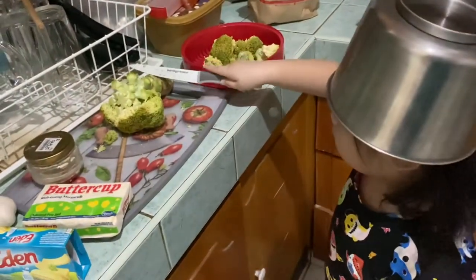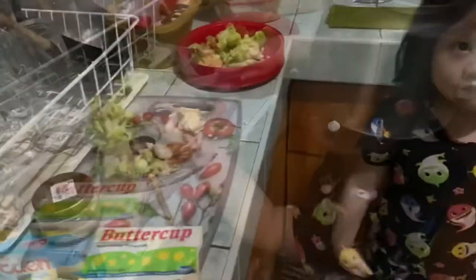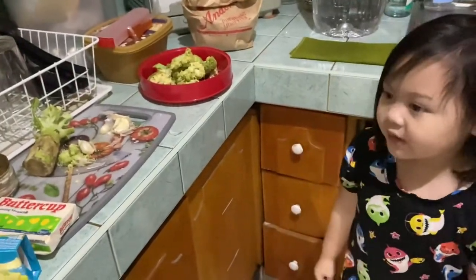First we need to cut the broccoli. Next we need to peel the garlic.